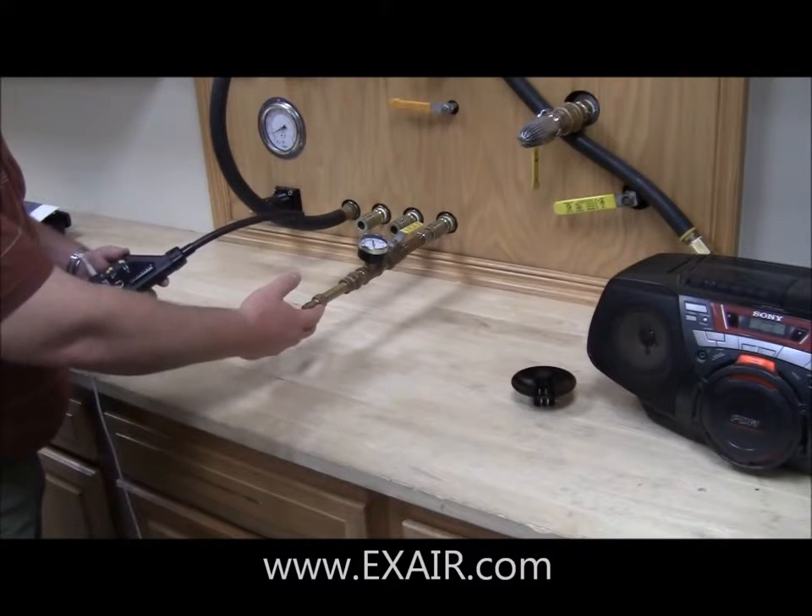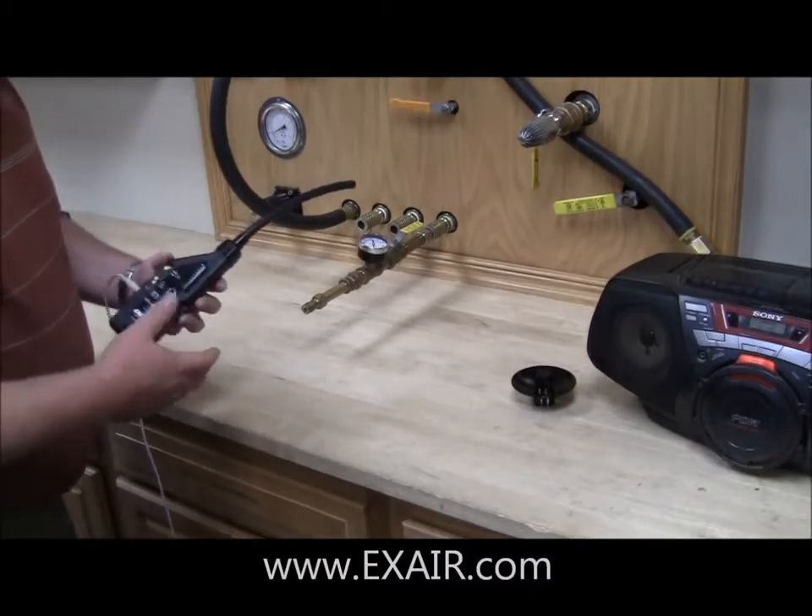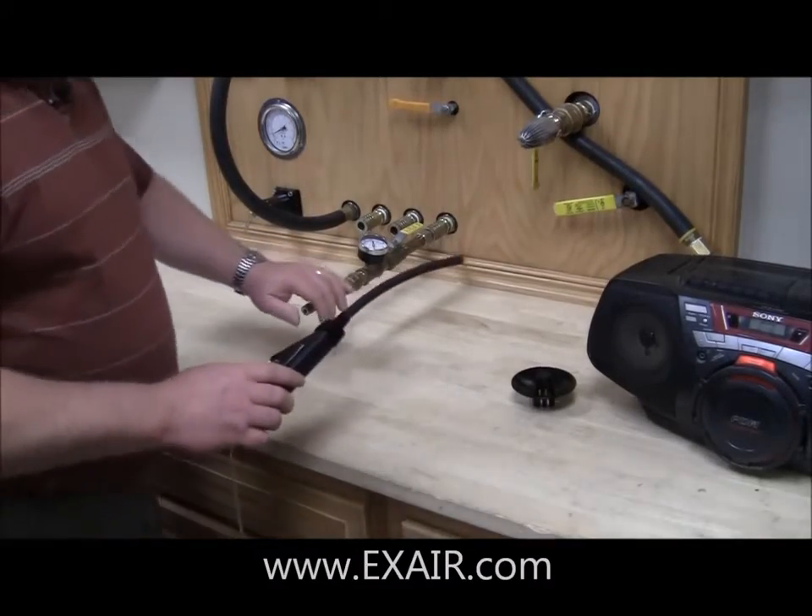Now I know where to fix the pipe, make the repair, and there will be no more leakage in this area. That concludes my demonstration. What I wanted to do in this final segment was to answer a couple of general questions that we get quite often about the ultrasonic leak detector.